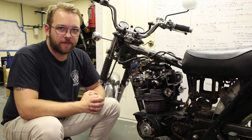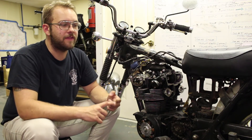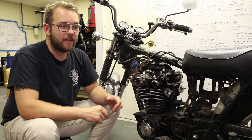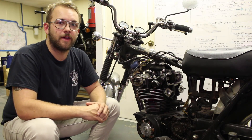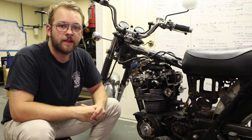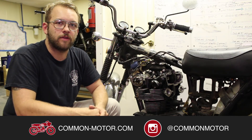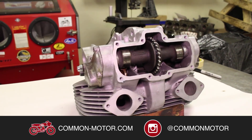To recap: the first step is adjusting the cam chain. If you haven't inspected your cam lobes, make sure to take a look at them and confirm they're in good shape before you continue. The second step is adjusting your valve clearance. On any bike — but especially this one — it's better to err on the looser side. Loose valves might be a little noisy, but a tight valve will ruin your engine. Thanks for watching. Be sure to follow us on Facebook and Instagram, subscribe to our newsletter and YouTube channel. I'm William with Common Motor. Follow along with this long haul project, and we'll see you next time.